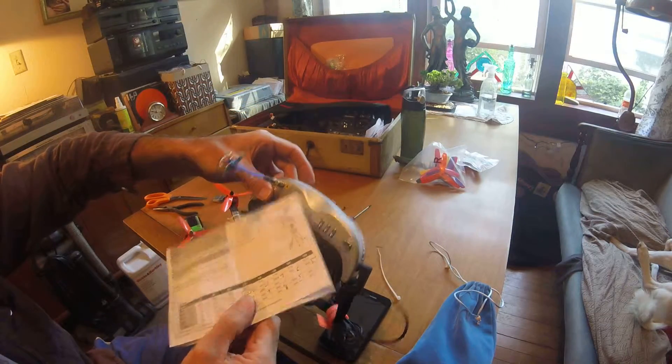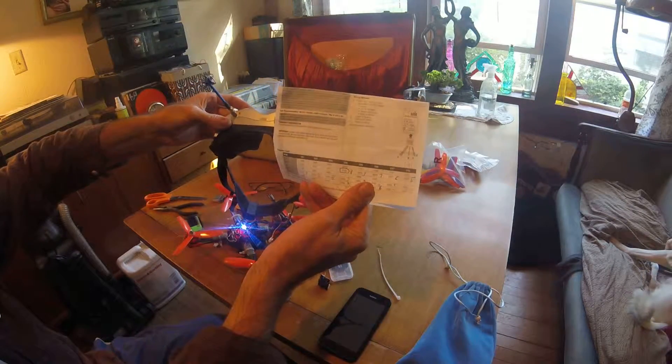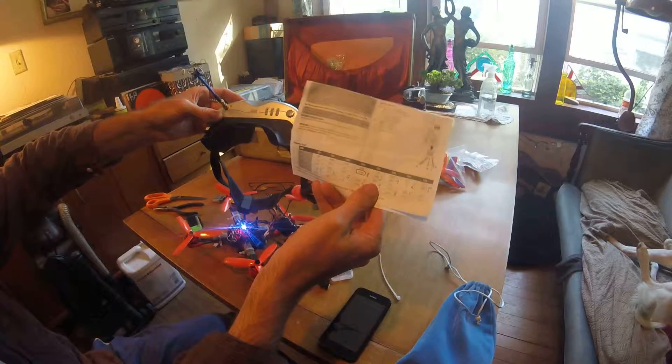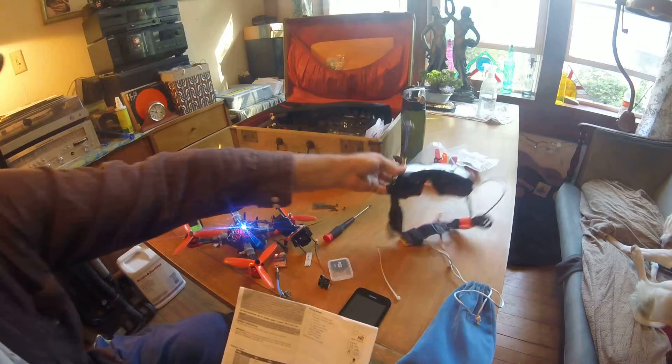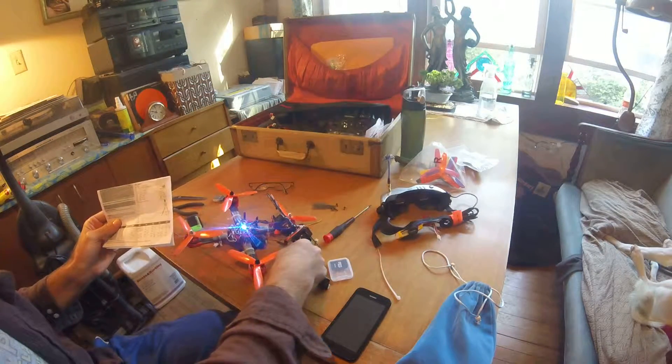It says band A there, but it doesn't correlate with band A, as you can see — it goes 8, 3, 7, 6, 5. So there's some rhyme to the reason, but there's something funky too. If anybody knows anything or has any suggestions, please let me know.